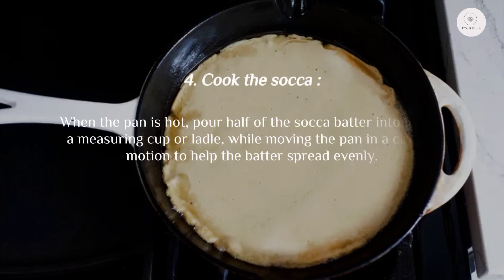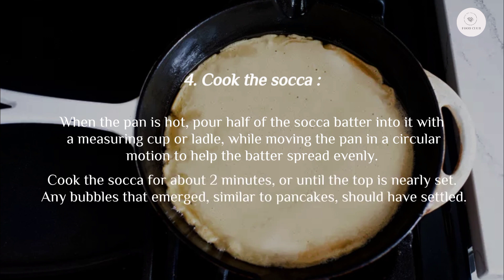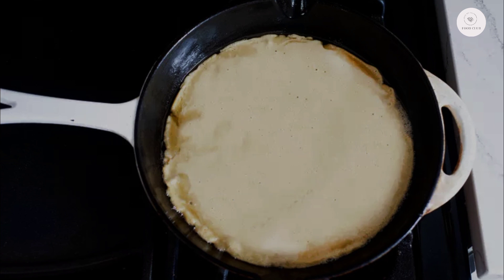Step four: cook the socca. When the pan is hot, pour half of the socca batter into it with a measuring cup or ladle, while moving the pan in a circular motion to help the batter spread evenly. Cook the socca for about two minutes, or until the top is nearly set. Any bubbles that emerged, similar to pancakes, should have settled.